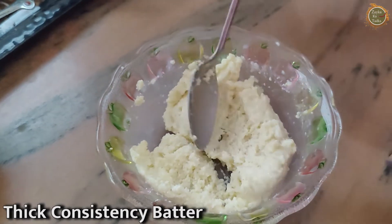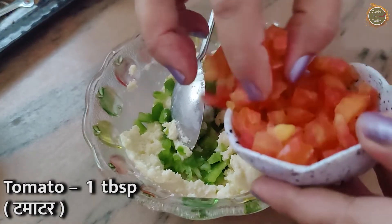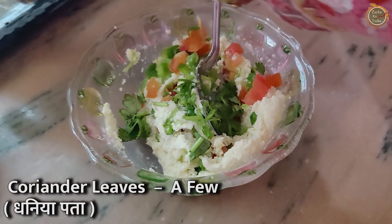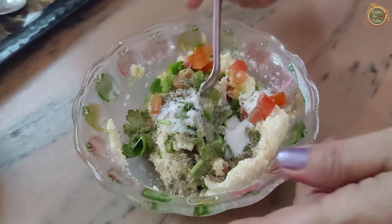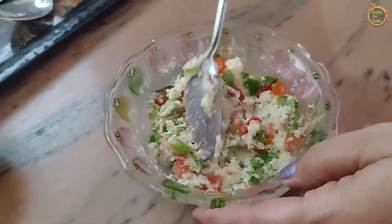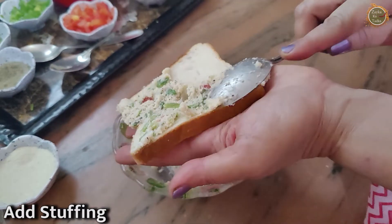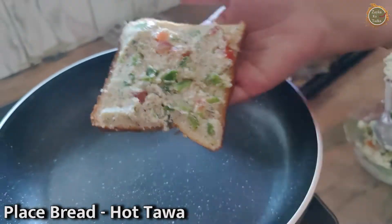Now we will go into the vegetables. We will add tomatoes and some more vegetables. Then we will spread the mixture on the bread and keep it on the sides of the bread.